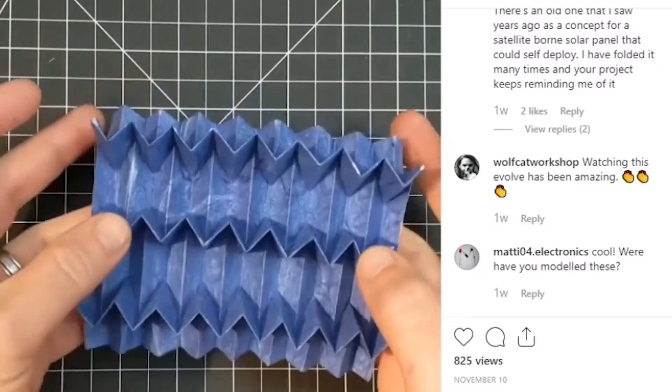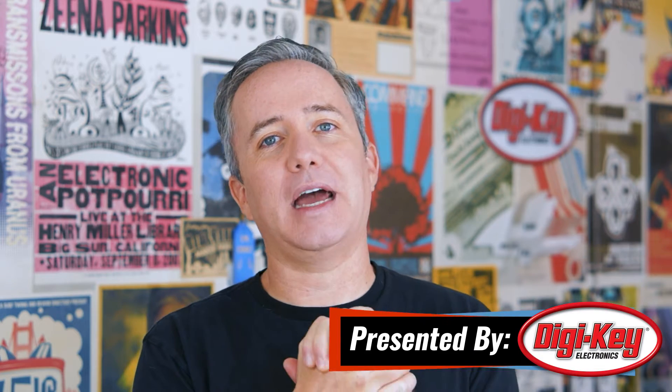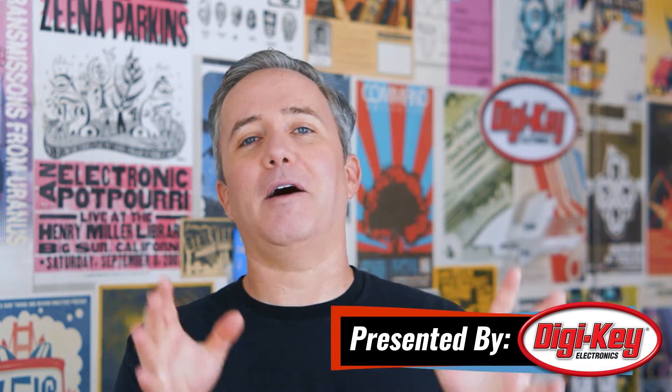I hope you're all doing well. I have been keeping busy with Makevember projects every day, just little things here and there. I've also started on a new cocktail robot, which is something I'm sure I'll be chipping away at for a long time. I'll have more details on that soon. For now, let's get started with the project of the week.